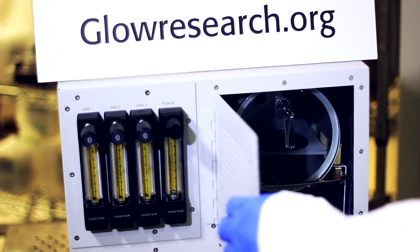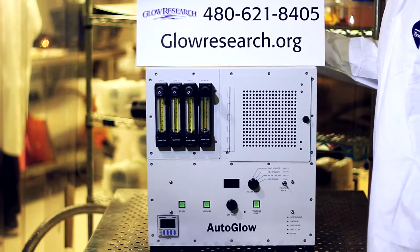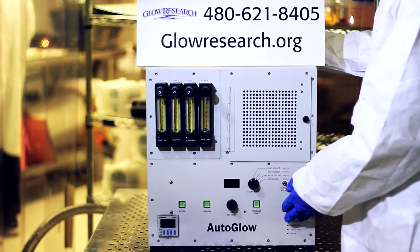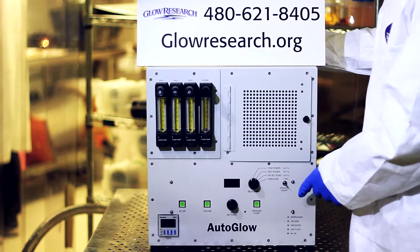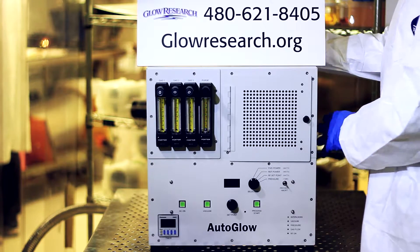Then you would shut the door, close the door, and you come over here. We'll go through the operation of the system in just a moment. Let me go ahead and tell you a few more things about the AutoGlow plasma system. You'll notice that there are a lot of screws all the way around the system.